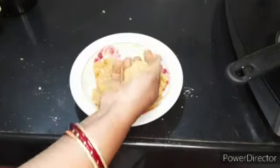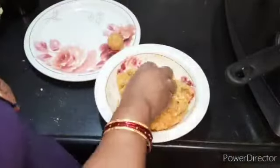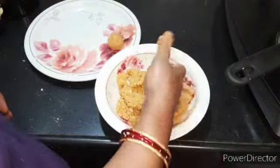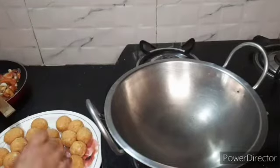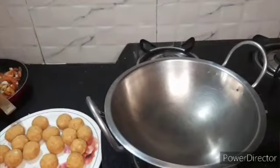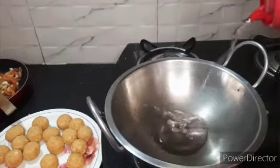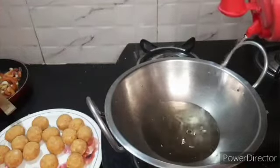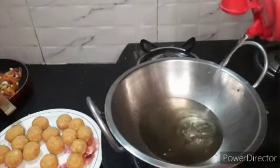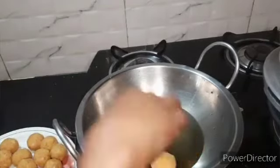We pour the water into a green tea. We will pour the water in the morning. I shall pour the oil. We shall make it deep-fried with deep-fried oil. We shall boil the oil. I will also pour the oil and add the oil. We shall pour the oil.